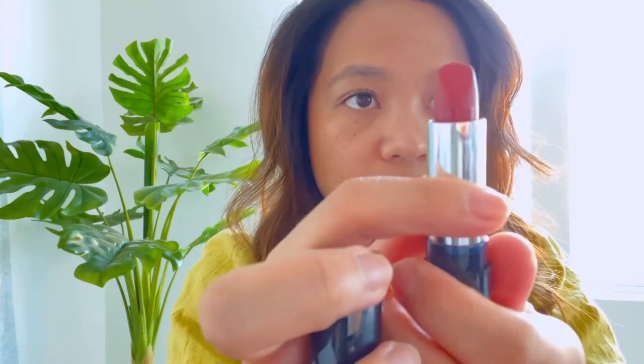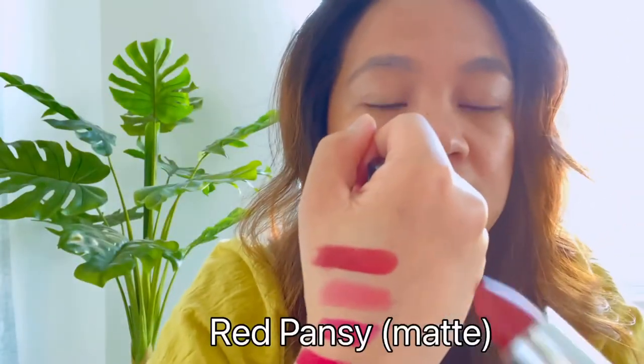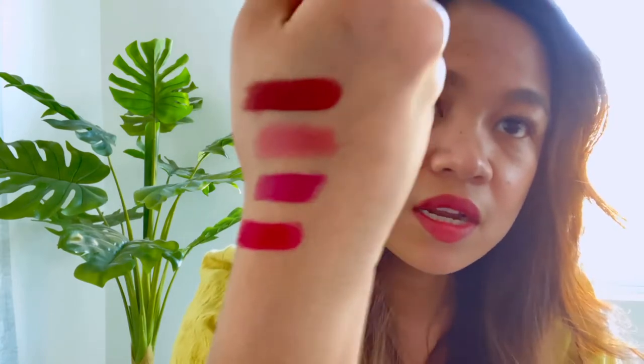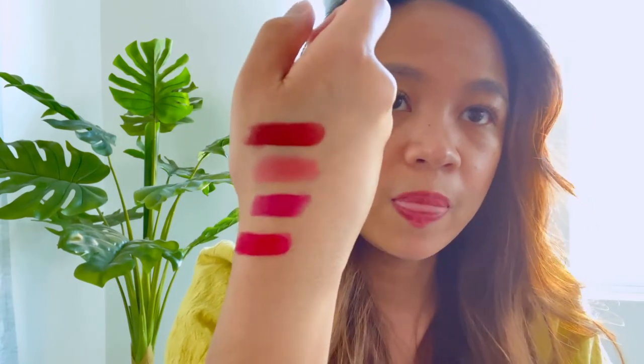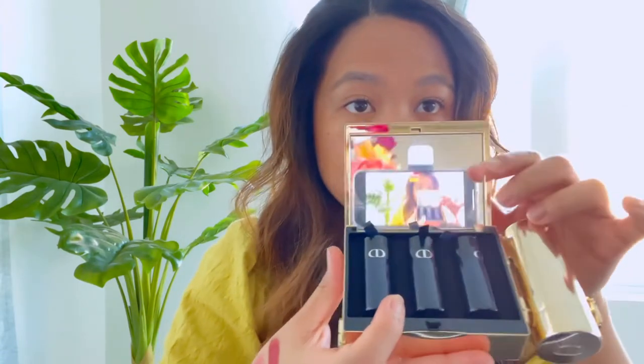Last but not least is my favorite color, which is also what I'm wearing right now. It is the Red Pansy Matte — it's a matte color, very dark red, almost like a brick color. So those are all the colors that come in the clutch, which are all really pretty. You basically get two mattes and two metallics.